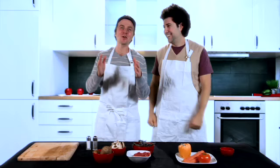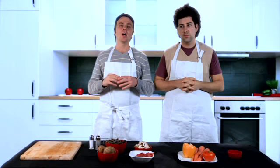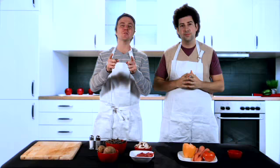Welcome to another episode of 3D Cooking with Evan and Garrett! Today's very special because we're going to be making beef stew. What's great about beef stew is it's a really hearty and rustic dish — it's delicious, very easy to make, and perfect for wintertime. Alright guys, get out your pens and paper.